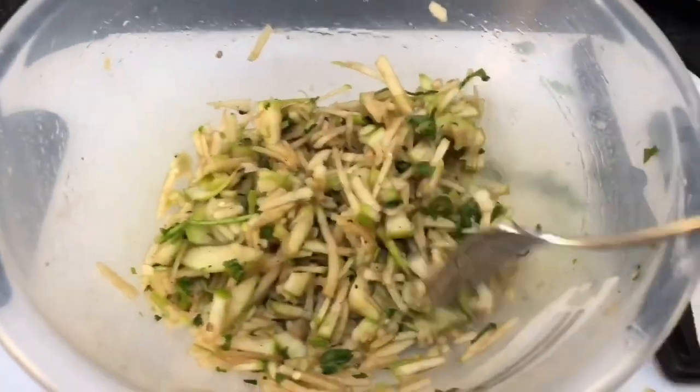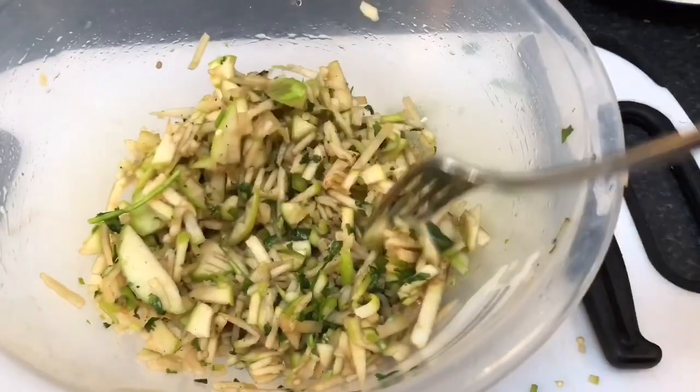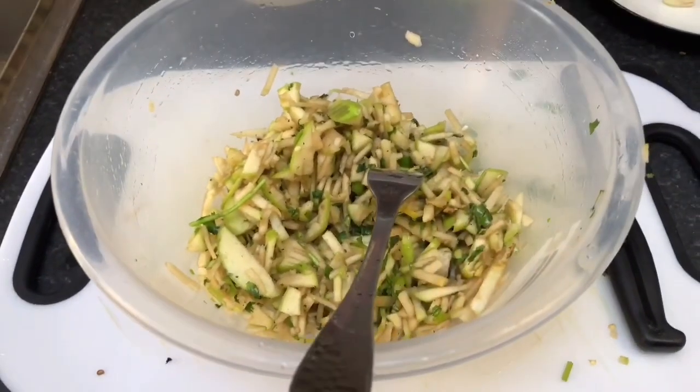Lovely — ready to eat. My chutney is ready. As you can see, it's lush. So before we eat, we say bismillah. Oh, lovely — mouth watering. Very tangy taste. I bet your mouth is watering, your tongue is watering — mouth watering.